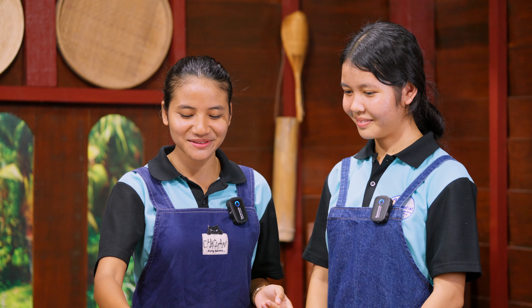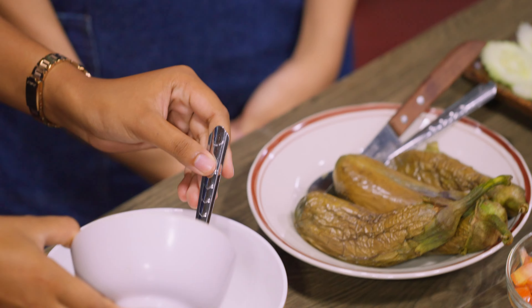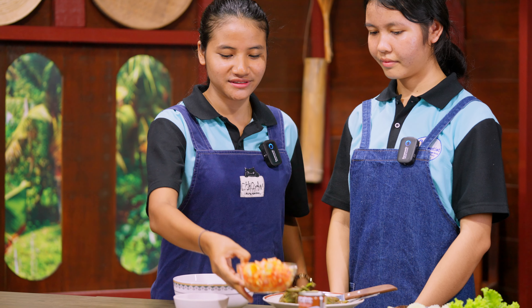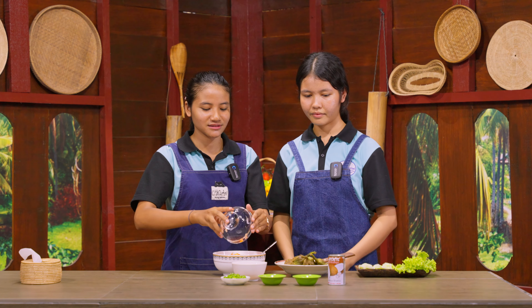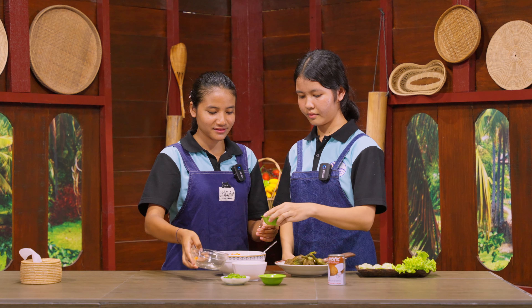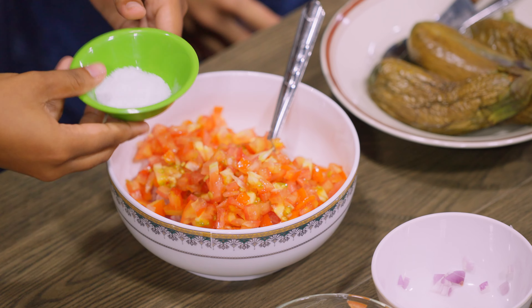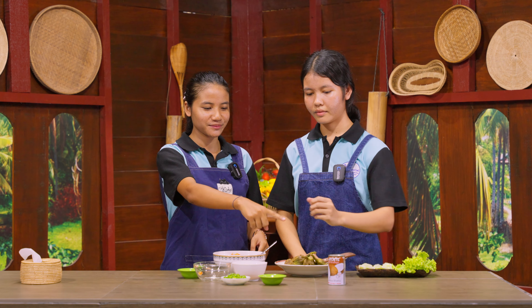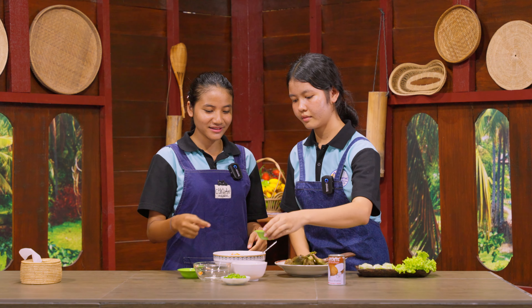So we are going to put the red onion in the bowl, and tomatoes in the bowl. Can you help me to pass the salt please? And we are going to put salt in it, and a little bit of soy sauce in it.